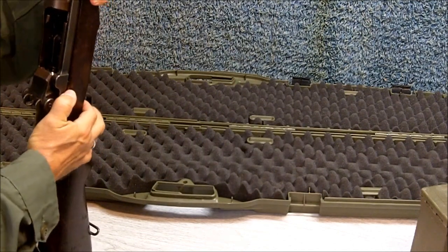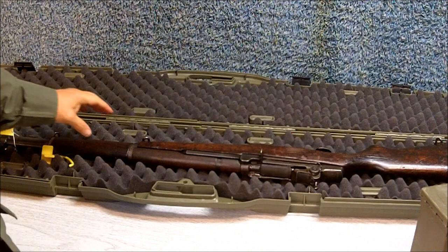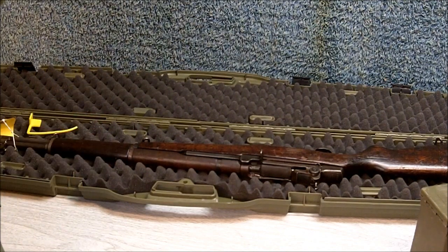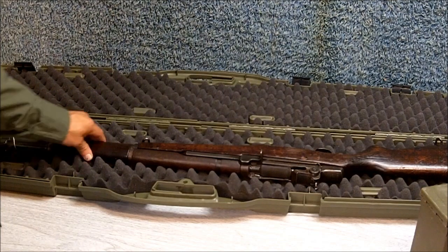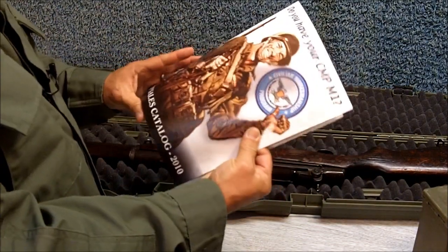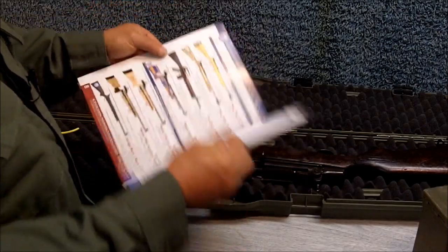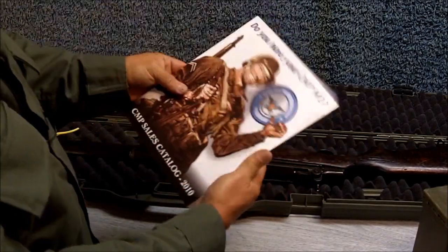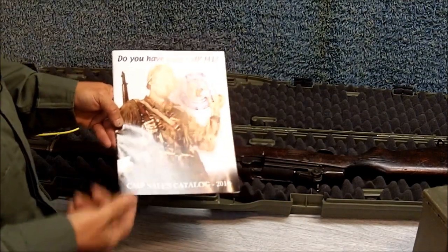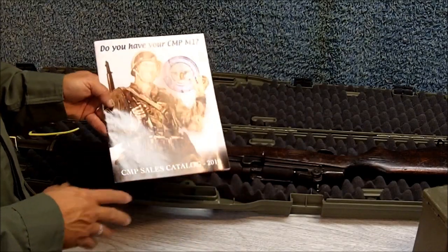Another thing about the Civilian Marksmanship Program: the CMP will only sell to U.S. citizens. You have to fill out some paperwork to order from them — you have to send proof of your citizenship, including your birth certificate. Here's their catalog, available online at cmp.org. All the information is available online — the different types of rifles, ammunition, brand new stocks, brand new barrels. Another requirement to buy from the CMP is you have to be a member of a marksmanship organization that they recognize, and you also have to have taken a course that they recognize.